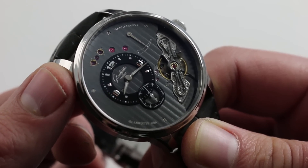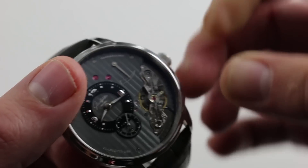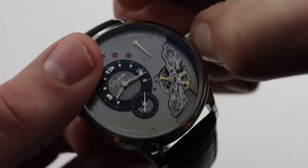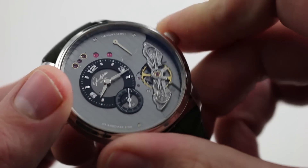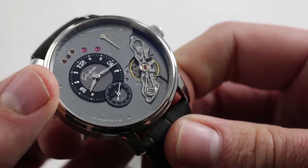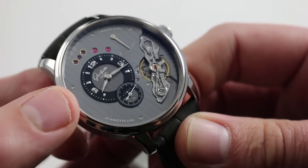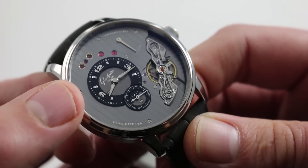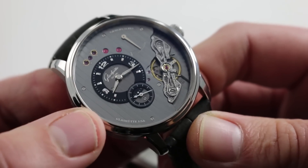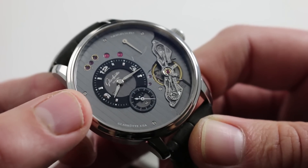Now it has a modern 4 hertz, or 28,800 vibrations per hour, beat rate. It does feature hacking seconds, such that when you pull the crown you stop the balance and you can precisely synchronize to an accurate reference time. Moreover, it does have a very subtle application of luminant material on the hands and the dial, such that while it is a dress watch and a formal watch, it does have a little bit of sportiness with the ability to see it in low or no light conditions.